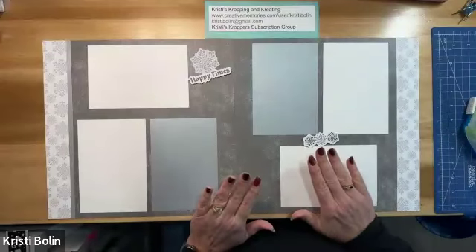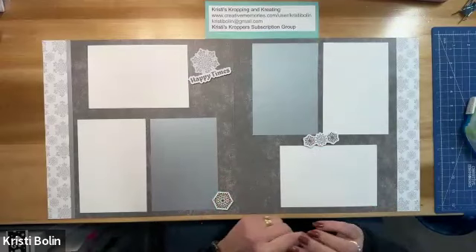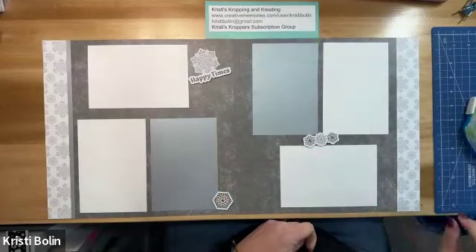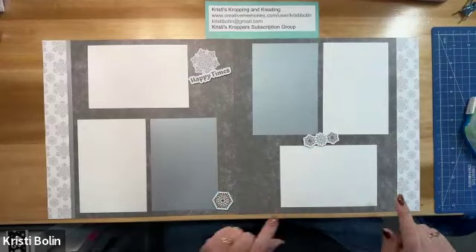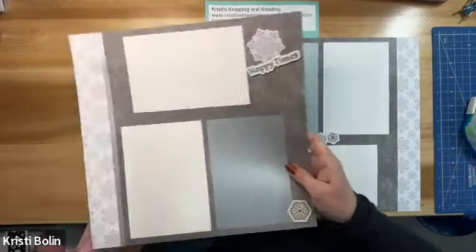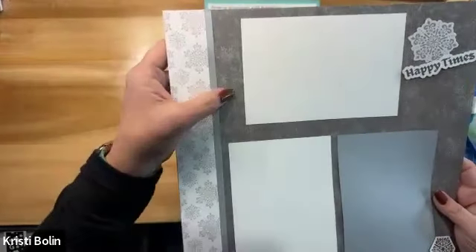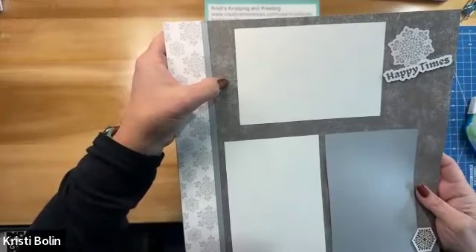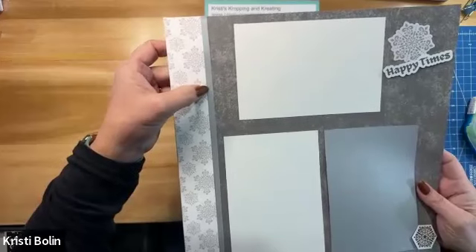Okay, so I've already put this layout together with the exception of one piece. I'm wondering if you can see what is missing on one side. It is the trim strip that goes right here. And that's what I'm calling it — a trim strip. Over here you can see I've got my designer paper, I've got my base page, and then in between the two I've just got this little bitty thin trim strip.